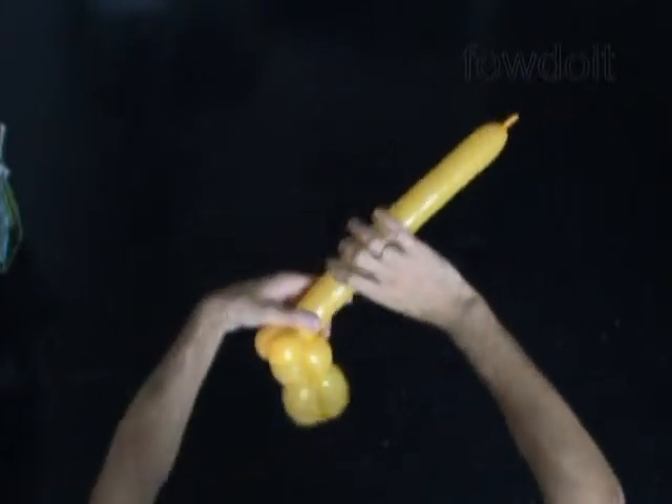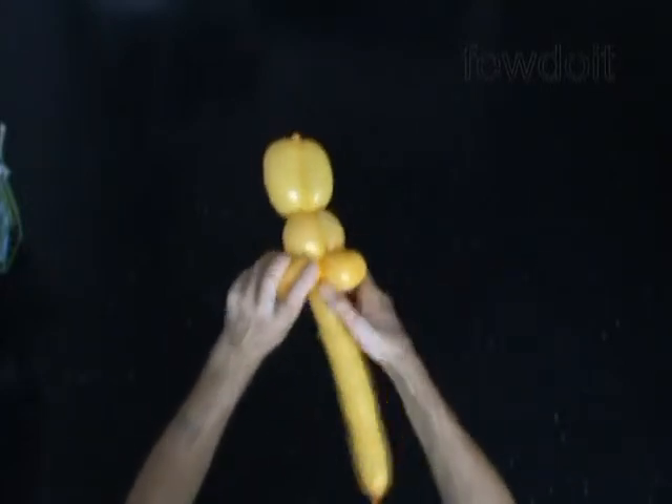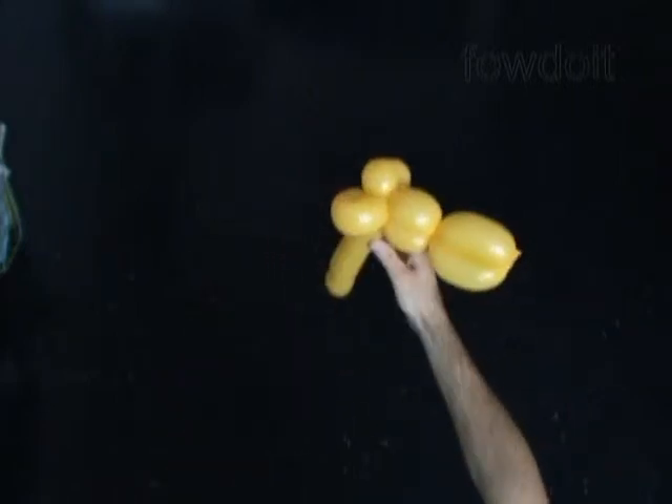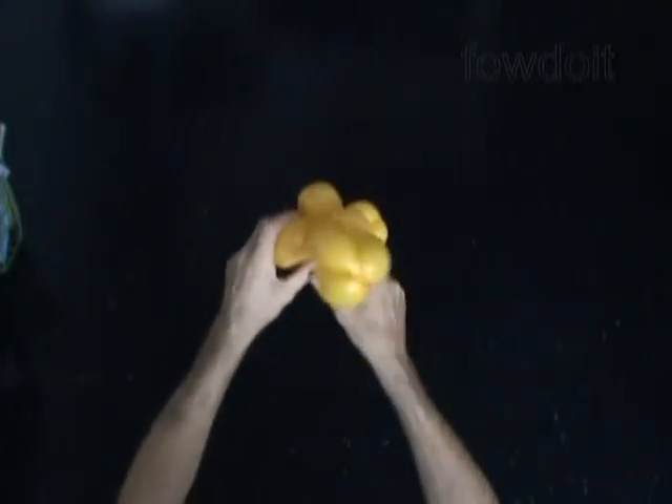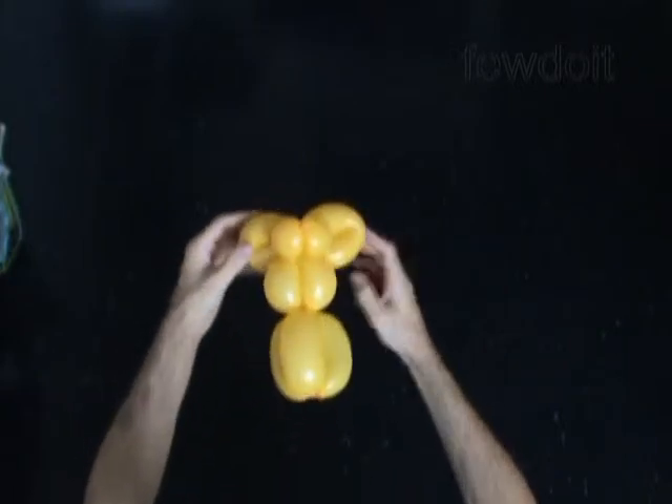Now let's twist the ninth bubble, about 5 or maybe 6 inches long. Lock both ends of the ninth bubble in one lock twist — we have made one ear. Now we twist the tenth bubble of the same length as the ninth bubble, and lock both ends in one lock twist. The rest of the balloon is the eleventh bubble; we are going to keep it — it will represent the horn.